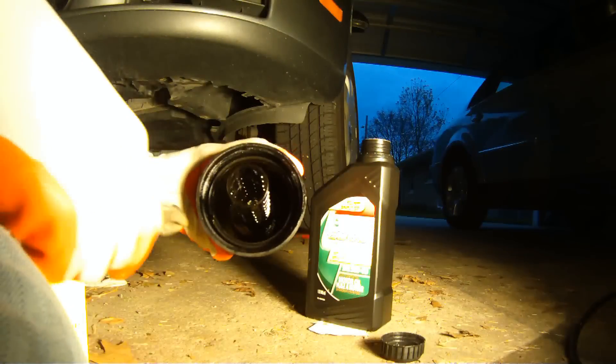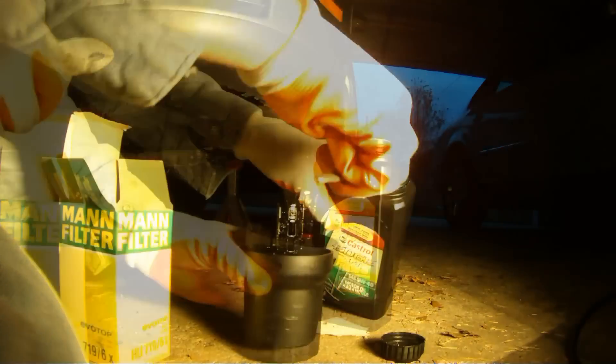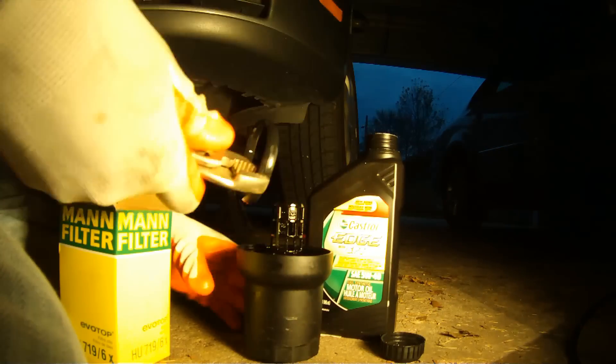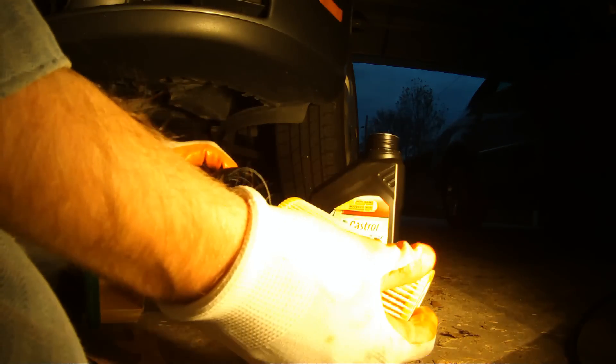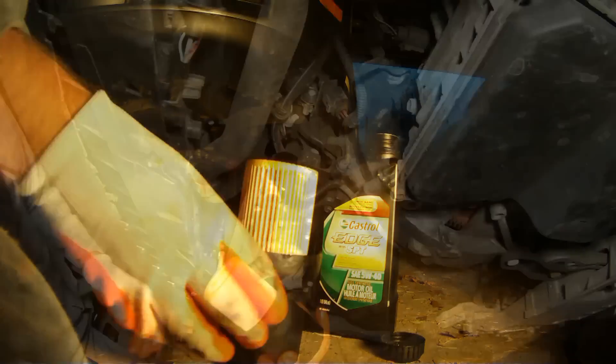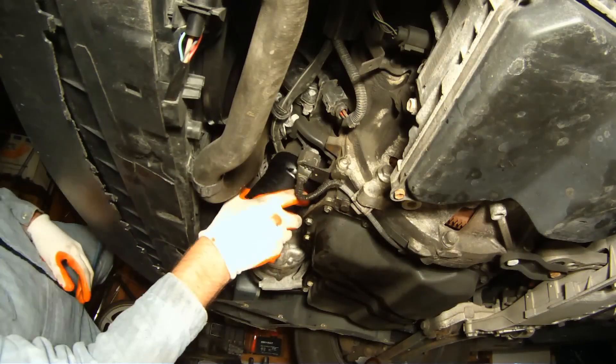With the housing removed, let's get rid of our old paper filter and this old O-ring. The new paper filter should come with a new O-ring as well. Dip that in oil, stick it back in the housing, stick your new paper filter back in the housing, and pop that thing back on your car. Don't over-tighten the filter — hand tightening should be just fine.